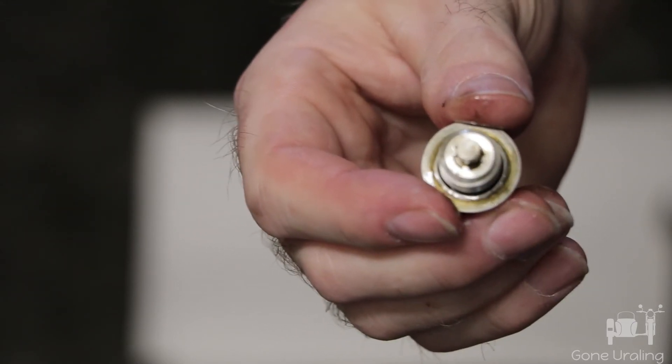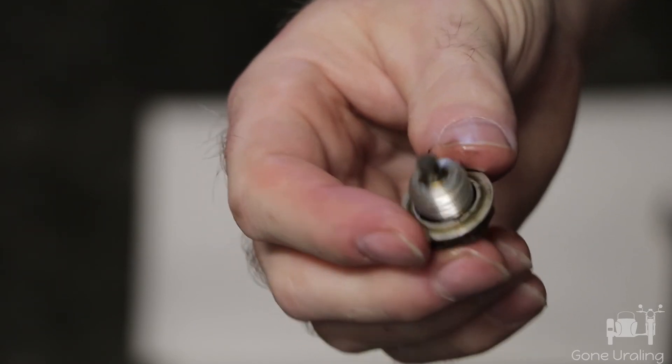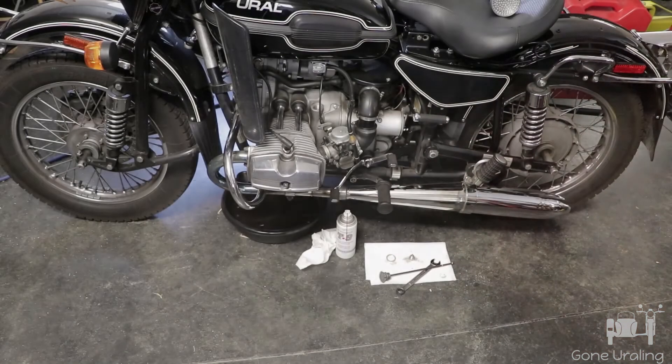I do run synthetic — the Valvoline 4T motorcycle oil synthetic — and hopefully that has helped. I've got the lower drain plugs back in, and while I'm down there I look around for linkages, oil leaks, anything that may need attention. I'll go ahead and T9 everything now. If you're going to wash and degrease the bike after your service you should wait to T9, but I'm going to do a light cleaning and keep riding — probably won't do a full wash and degrease until maybe next spring.